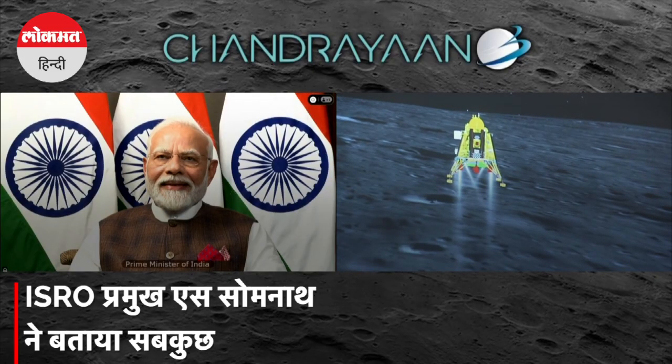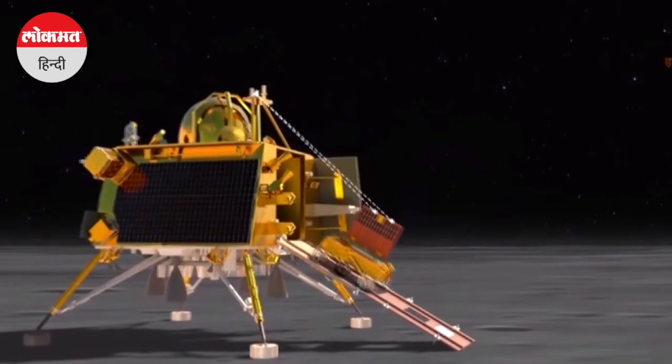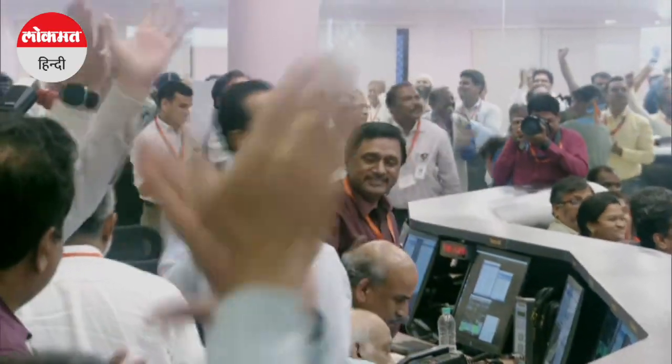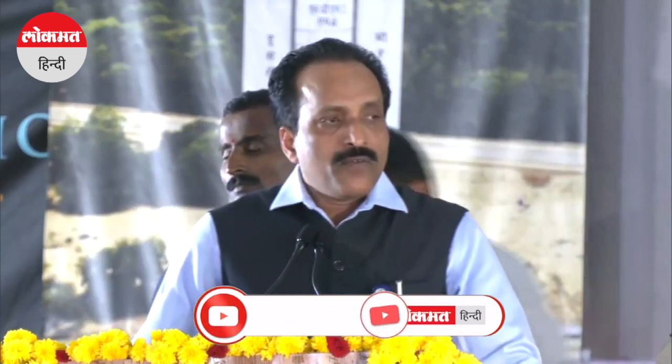The next day, Vikram Lander will be able to check the health conditions. Each of the instruments will be deployed. There are many instruments. There is an instrument called RAMBA, which will be deploying to study the geophysical parameters of the regolith.